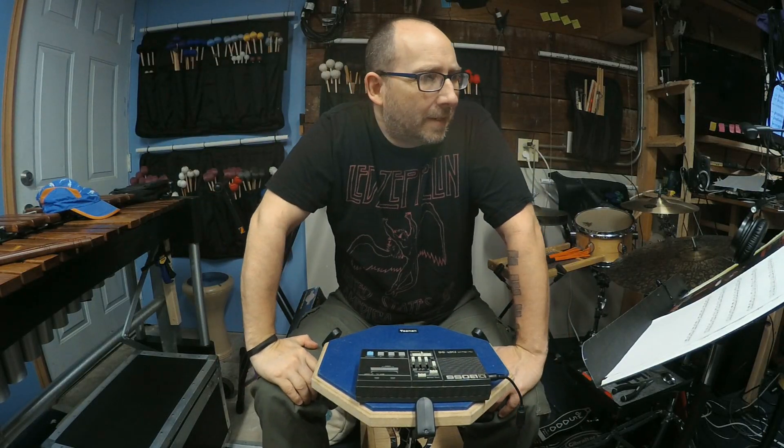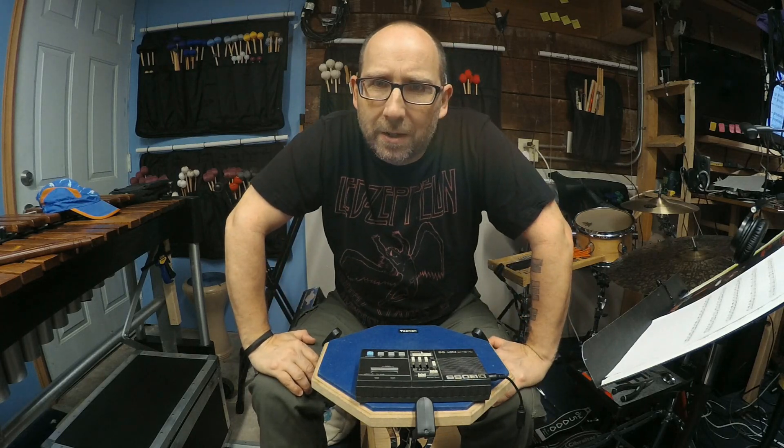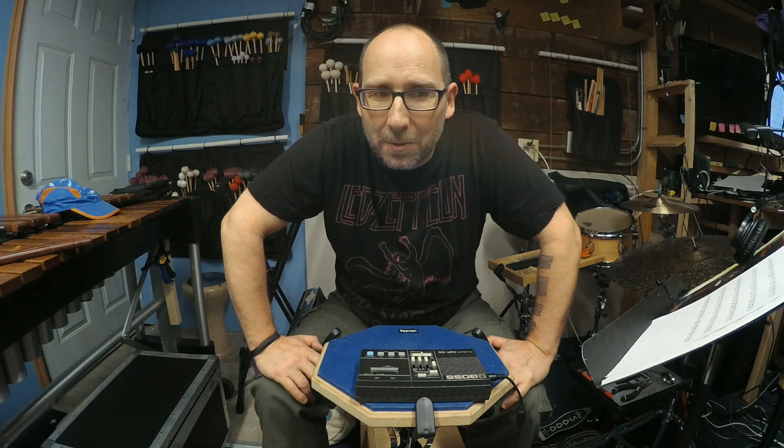Here's an introduction to these metronome exercises. They are designed to be played on any instrument. I happen to be playing them on a practice pad because I think the balance works nicely with my voice and the hands. If I were to play on a snare drum, for instance, that would be way too loud compared to my voice. And a lot of the instruments you will need your mouth to count out loud, so it's hard to do.